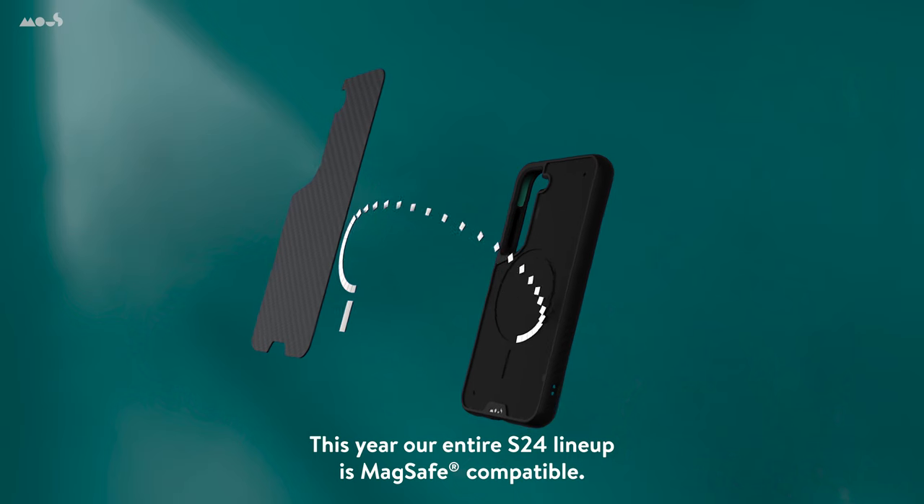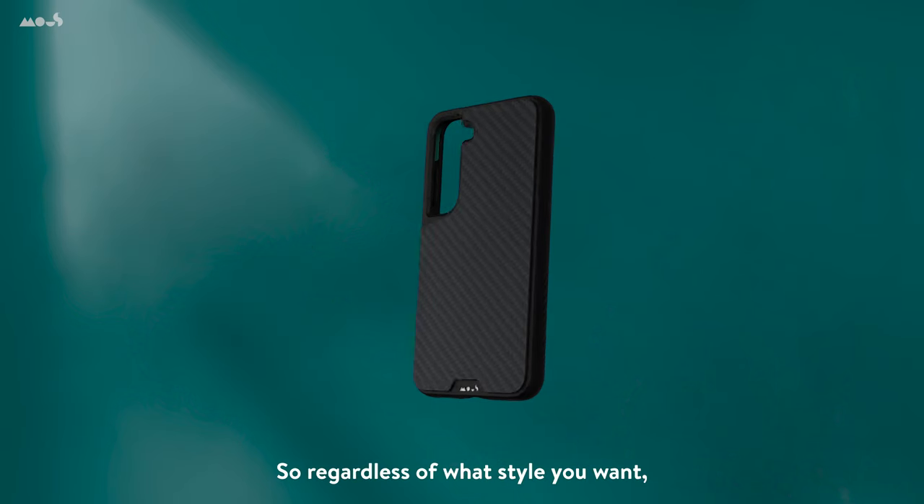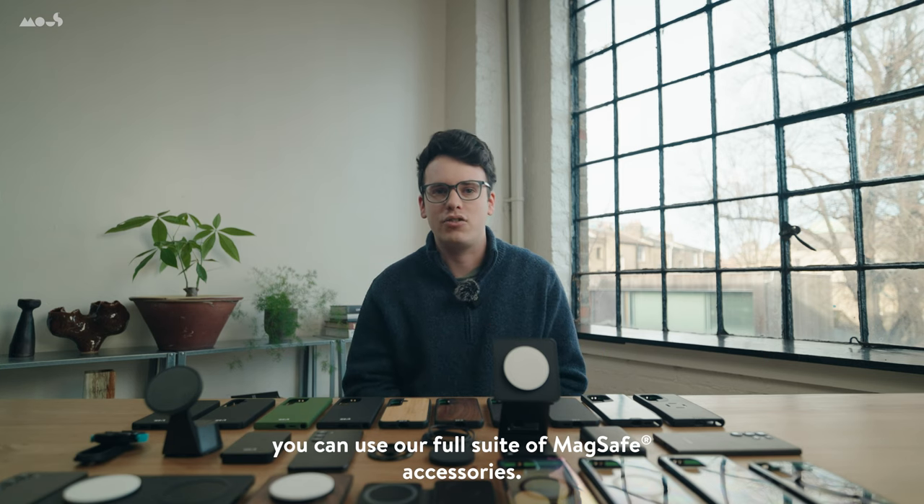This year, our entire S24 lineup is MagSafe compatible, so regardless of what style you want, you can use our full suite of MagSafe accessories.